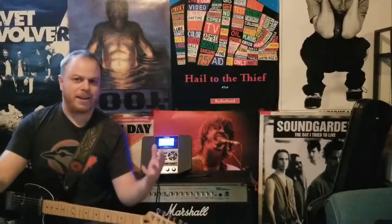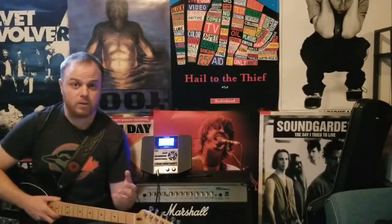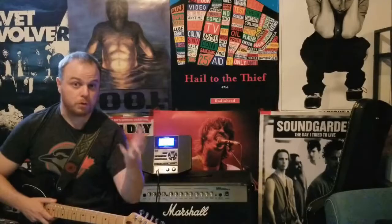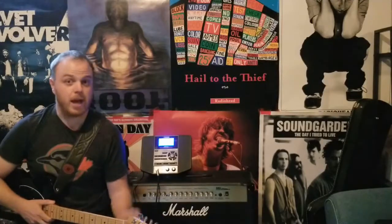Yeah, alright guys, that's how you play Song 2 by Blur. Such a great classic song. If you're enjoying these videos, remember to give it a like and comment below telling me what songs you want me to do next. Also subscribe to my channel — I've got lots of new songs and stuff not already covered on YouTube. Thanks so much for your support. Until next time, keep rocking!